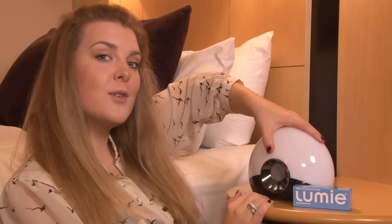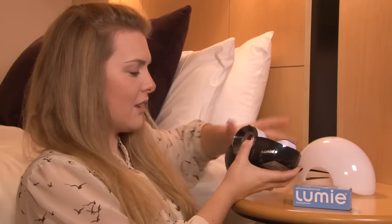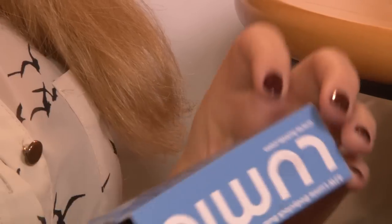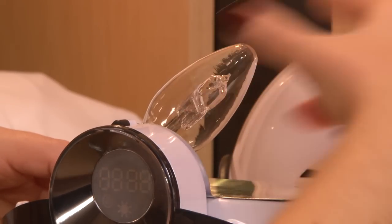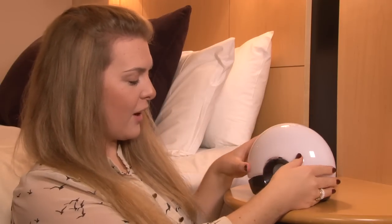To begin, firmly remove the globe from the top of the clock and insert the bulb provided. Once the bulb is firmly inserted, replace the globe on top of the clock.